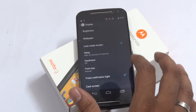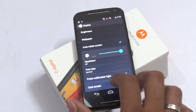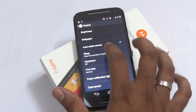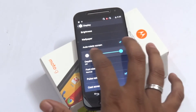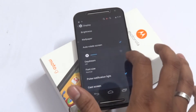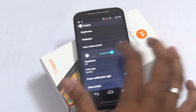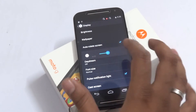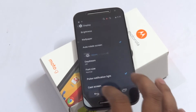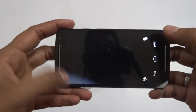Now checking the display at full brightness, medium brightness, and without brightness, as well as with auto brightness, to see how the screen looks in different settings. The screen is quite good — the device is capable of being viewed even in bright sunlight.